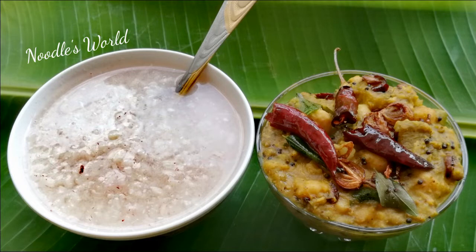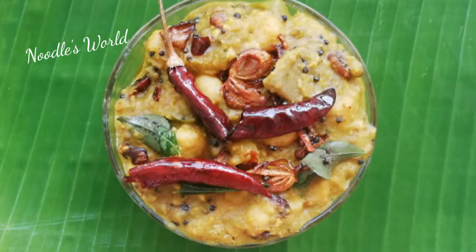We are going to eat the food at the same time. If you understand the roots of the roots, it will taste good.